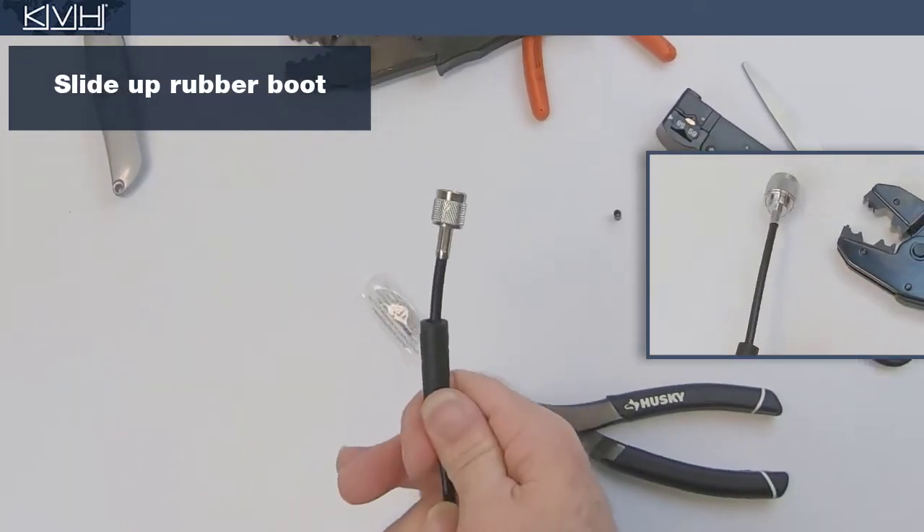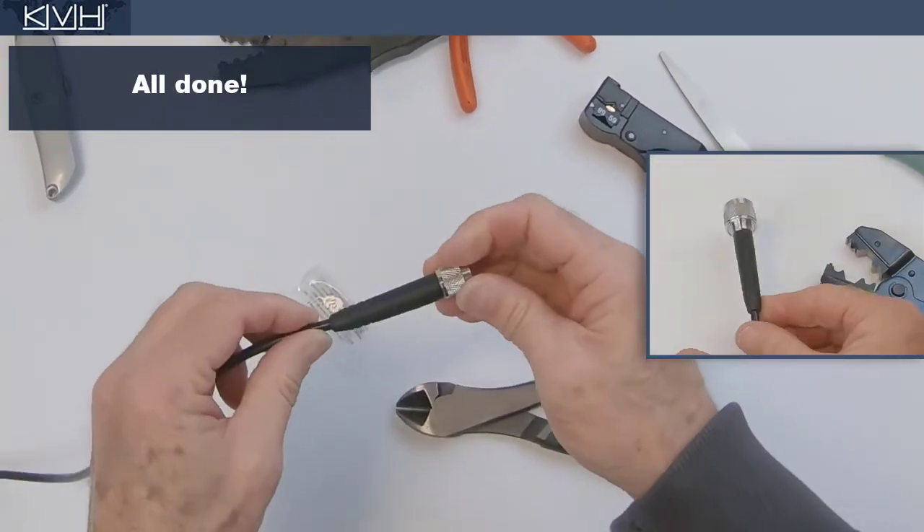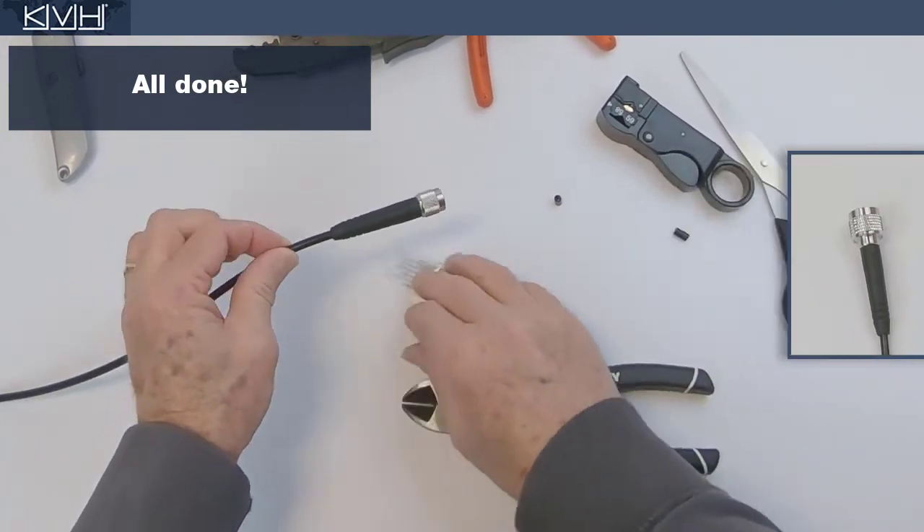Finally, slide the rubber boot over the ferrule. The connector is now ready for use.